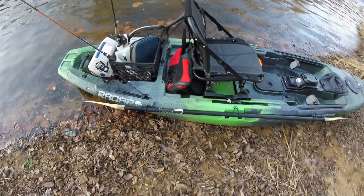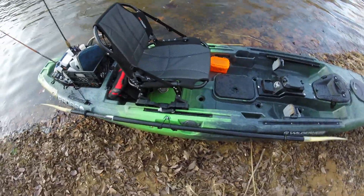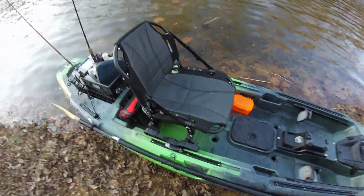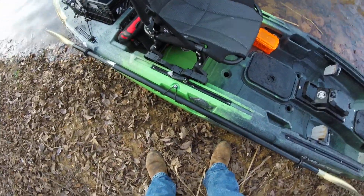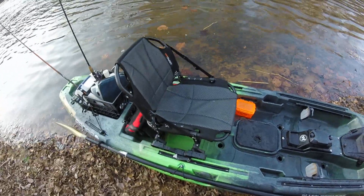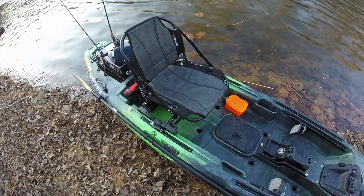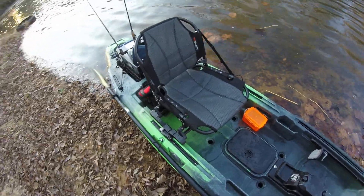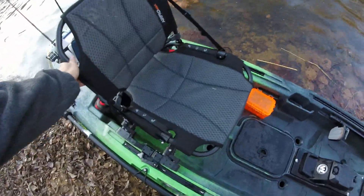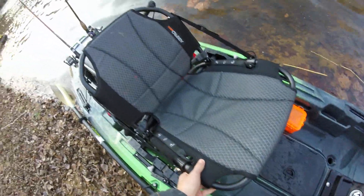I like this right here — it's got a tackle box bungee, just kind of put behind the seat for quick access. I like the MAX seat slide track system. It's a lot better than the Ride 115 was — easier to get in and out and tighten down. Of course the seat goes high and low and reclining.